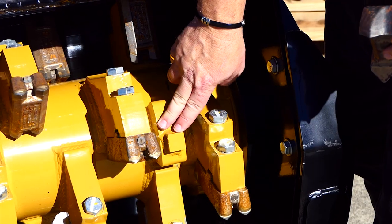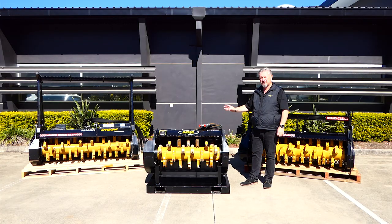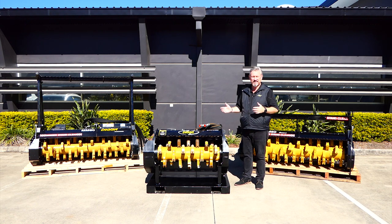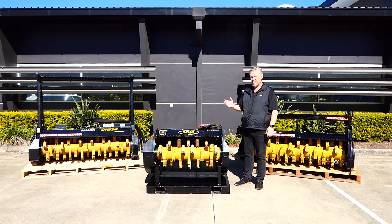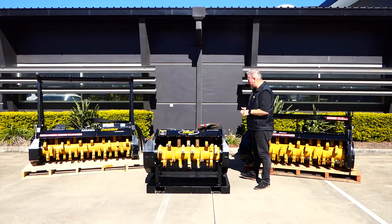The teeth are all balanced, so if you take the carbide teeth off and put the claw teeth on, they're weighted the same and you don't have to rebalance. The motor is a bent axis motor that can be adjusted anywhere from 1500 RPM to 2000 RPM. Different machines have different hydraulics, so you can tune the mulcher to suit your specific machine — a bit of a tweak of the motor gets you optimum performance out of each machine.